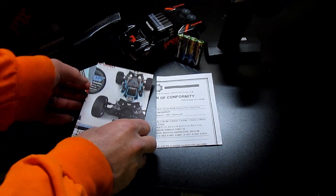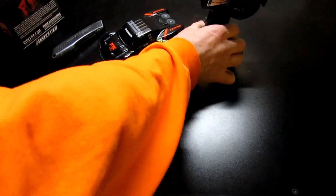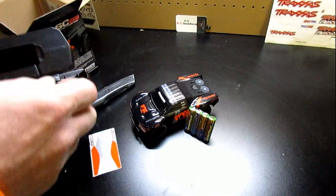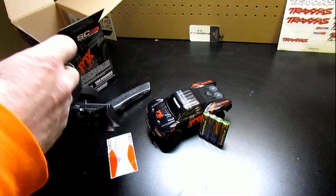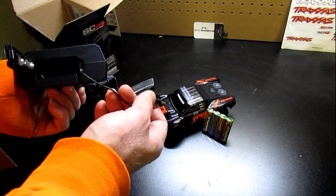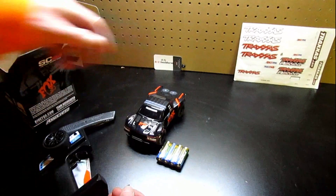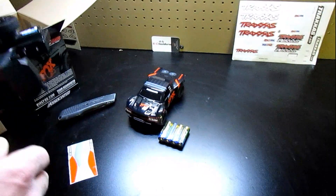It does have a unique charging system. This truck is actually going to charge from the remote. There's your charging cable inside. All you're going to do is, after you get your batteries installed, basically just plug this right into the vehicle and it will charge. I believe it should take about 30 minutes from what I gather — we'll put that to the test and see.